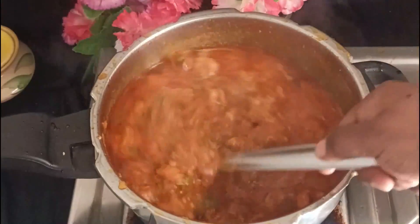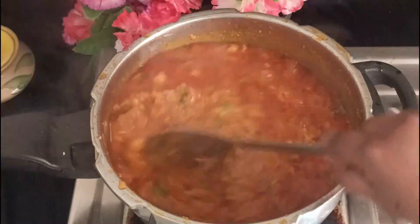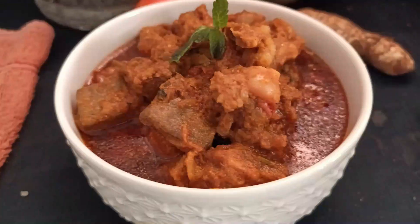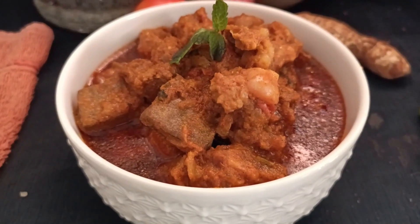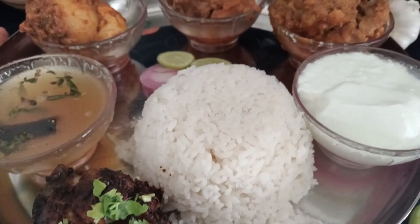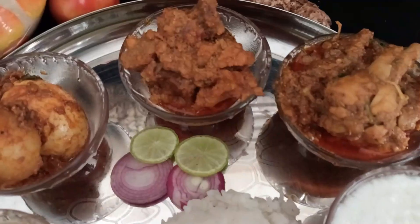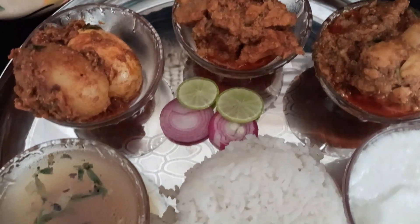We will cook for a few minutes. We have a little bit of gravy in this case. This is also white rice. This is a simple dish: chicken roast, rasam, egg fry, chicken gravy curry, mutton kurma, and wheat. We have white rice.